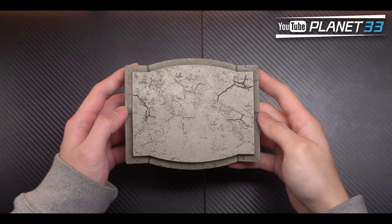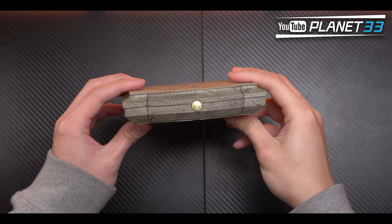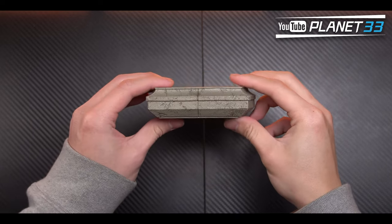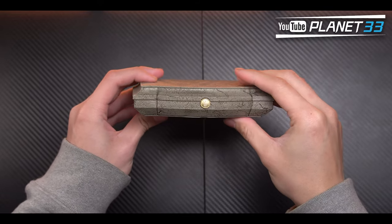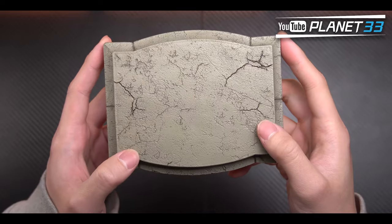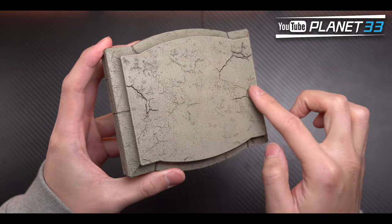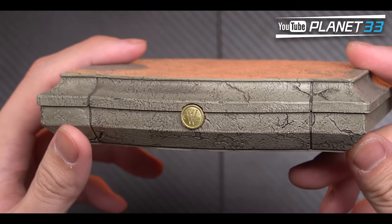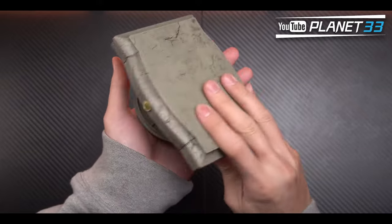The Bruce Wayne base, looking at the collar and symbol in the front, appears to be a piece of ground from Wayne Mansion. It is plastic and empty inside, with a lot of cracks all over the surface. The cap at the bottom can be opened as well for adjusting the magnets.